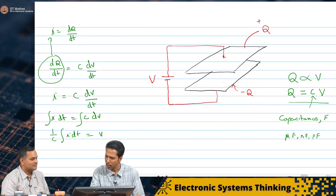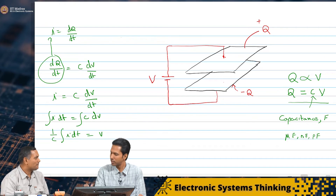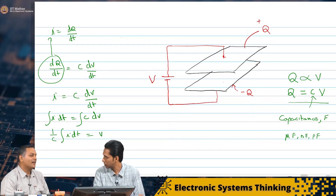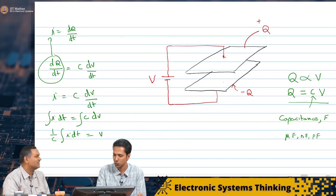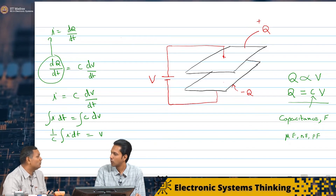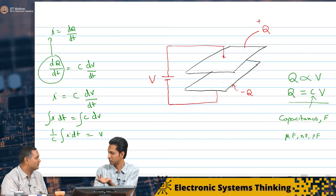I do not know how to get this value of C. Maybe we will see this in future classes. But one thing I have read is that C is going to be just a function of the size of the conductive plate, and probably also the distance between the two plates. Maybe also the material — if you put an insulator in between instead of air, the capacitance might change.